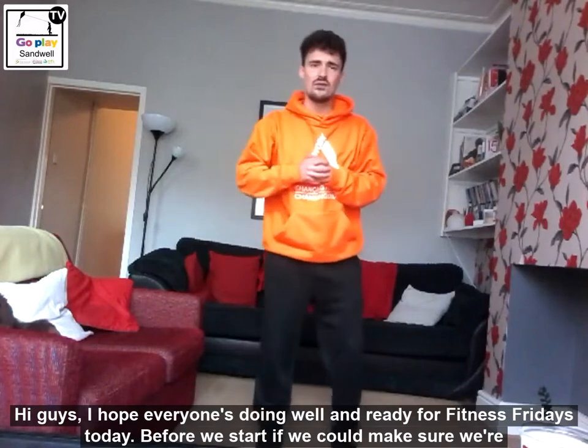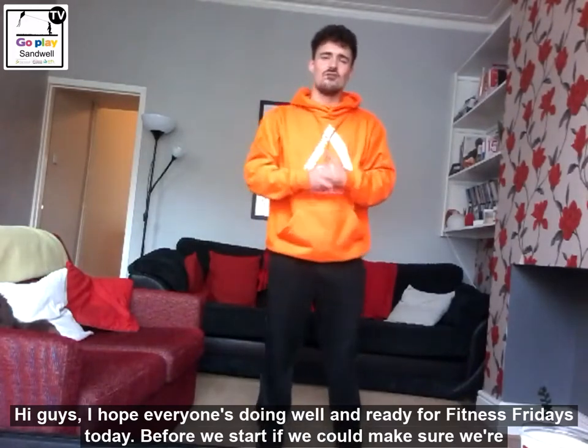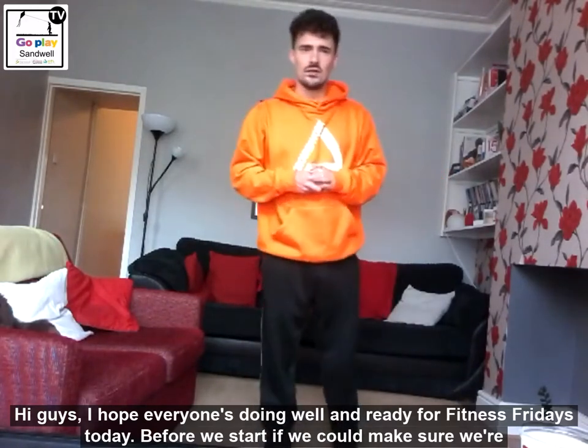Hi guys! I hope everyone is doing well and ready for Fitness Fridays today. Really excited to do this activity for you today.